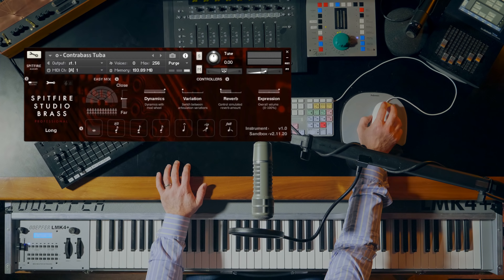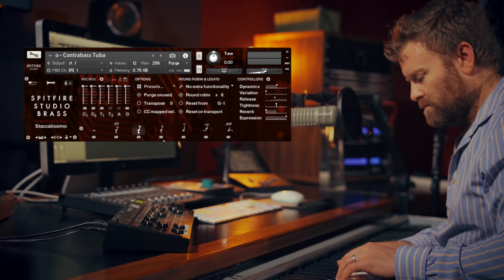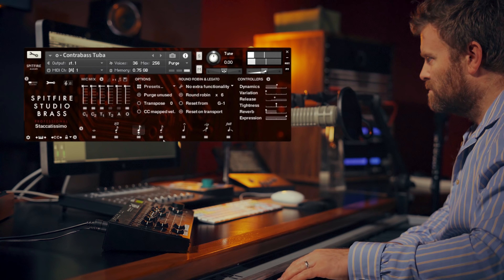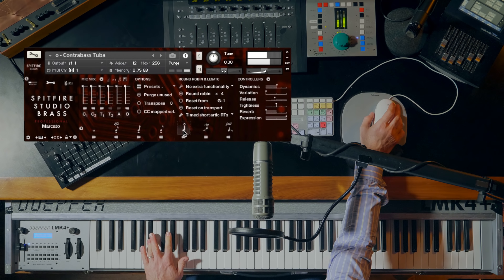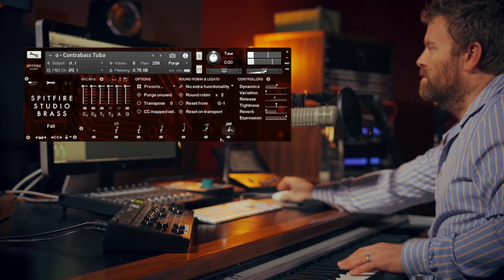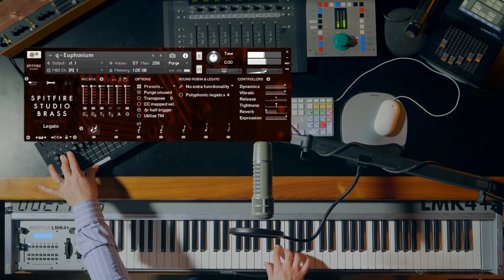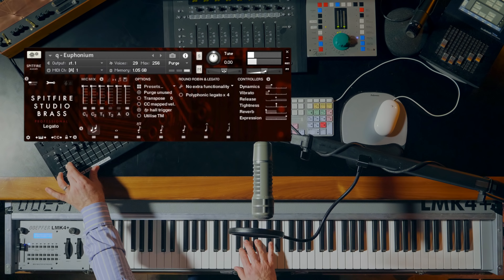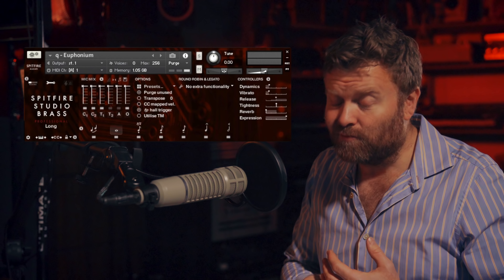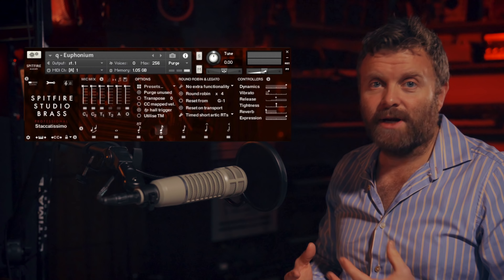We heard the tuba on the other walkthrough, so let's have a quick listen to the contrabass tuba. And a really beautiful euphonium as well. With the soft euphonium longs you can get a really lovely choral sound, and there are great agile staccatos.